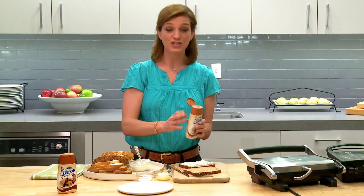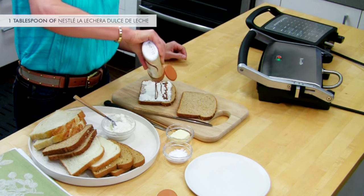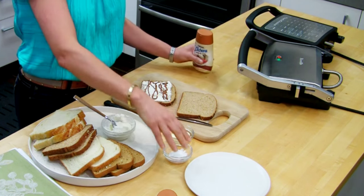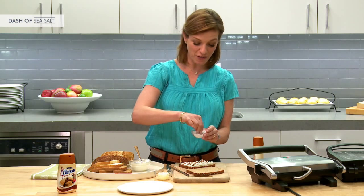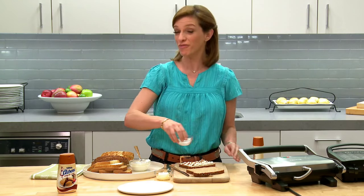And then just squeeze the dulce de leche — I'm gonna do about a tablespoon — and then I'm gonna sprinkle a little bit of salt. It's gonna make the flavor of the dulce de leche really pop.